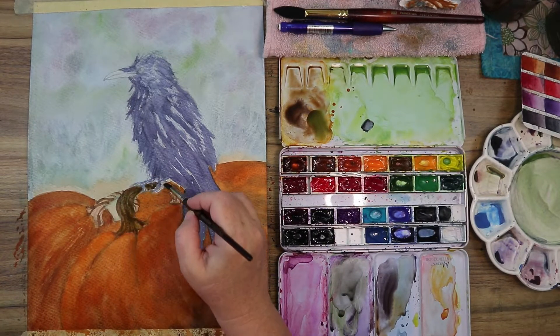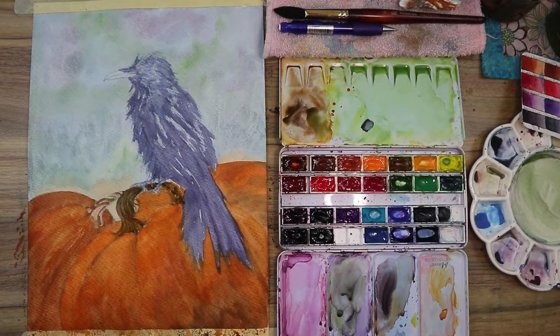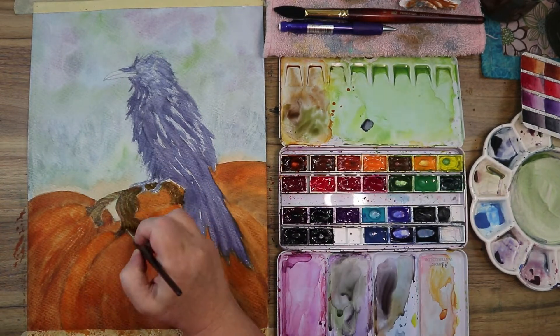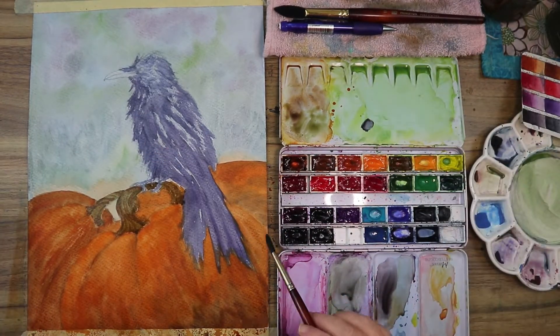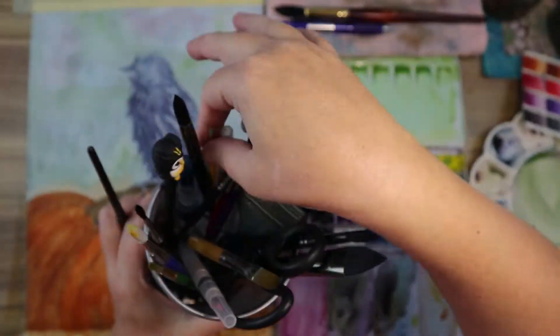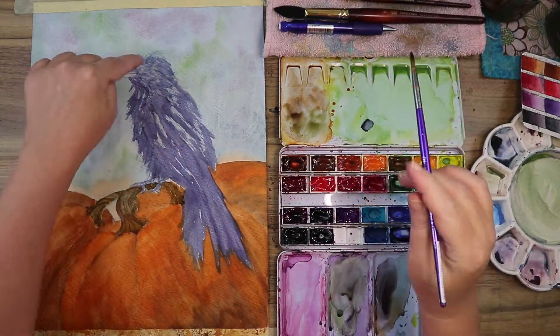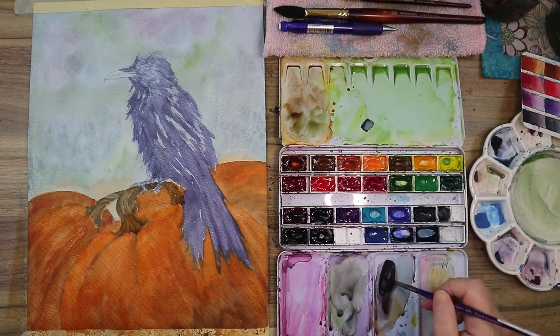I'm blocking in some of the stem color and need that to dry so I can go in over the top again. It is 9:30 at night and I'm just sitting down to do this voiceover — I haven't talked to anybody all day today.